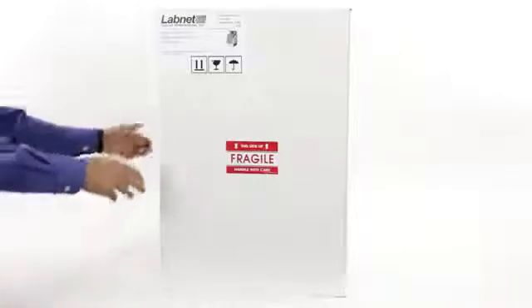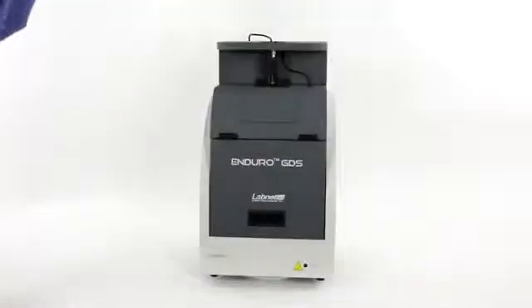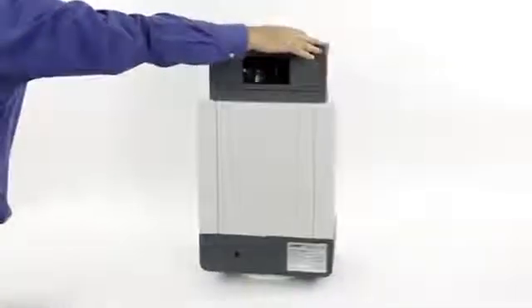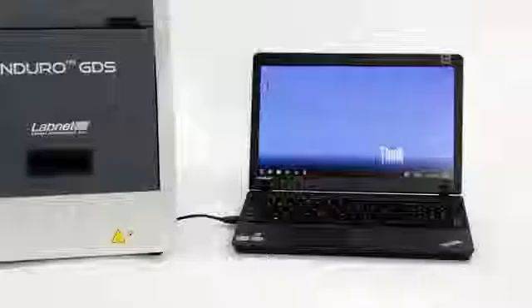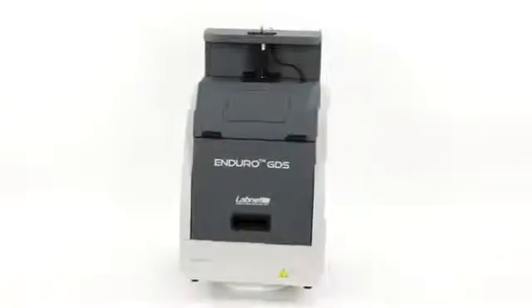The first item is the ease of installation. When you receive the unit it is pre-installed — you just remove the unit from the shipping carton and put it on the lab bench. Behind the lens is an opening where we ship the power block and the USB stick that contains the software and instruction manual. You attach the USB cable from the camera to your PC, install the software from the USB stick, and you are ready to run.